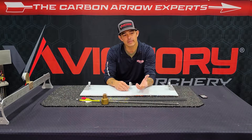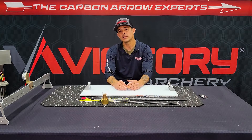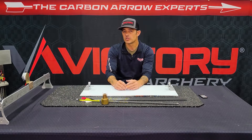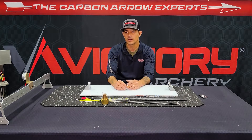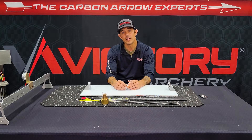So hopefully that helps you guys and speeds up your fletching process. If you have any questions, comments, or concerns, please let us know. Check us out at www.victoryarchery.com, Facebook, or Instagram. If you've got any questions, I'd love to hear them. Thanks and have a great day.